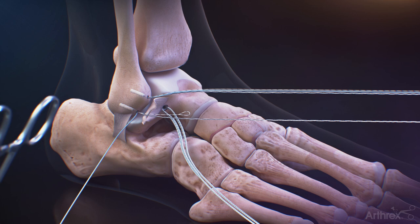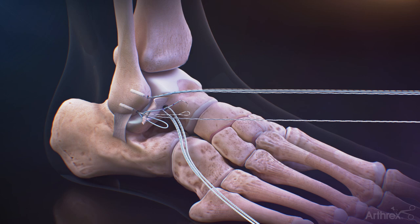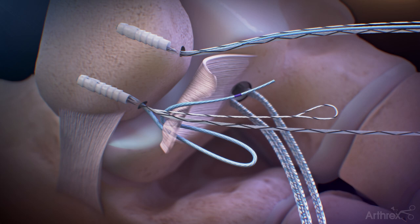Pass the needle from the blue working stitch from the Dex 3.0mm knotless suture tack through the ligament in a mattress fashion. Once the suture is passed, cut the needle off at the purple marking on the suture closest to the needle.